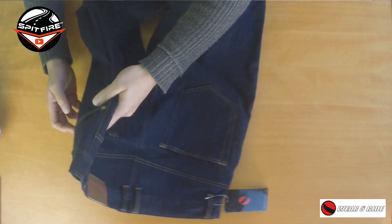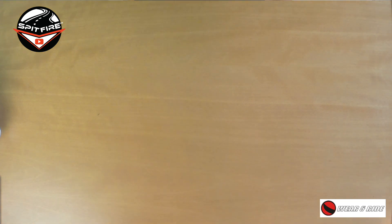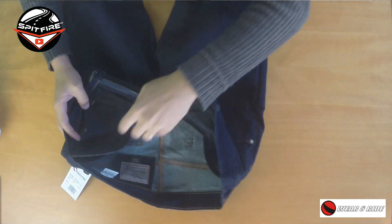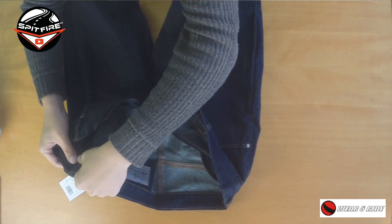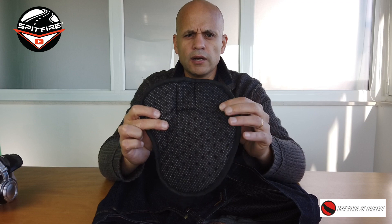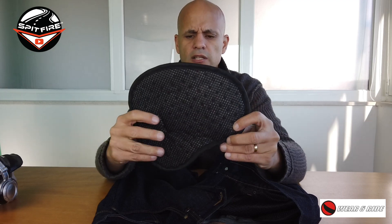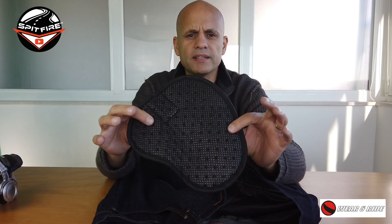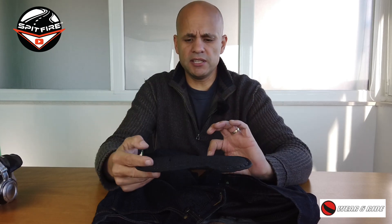But this is not the important thing about the trousers. The important thing I'm gonna show you is over here on the inside, where you have this protection. I'll tell you right now — it's not the super best quality protection.